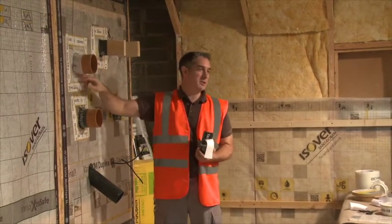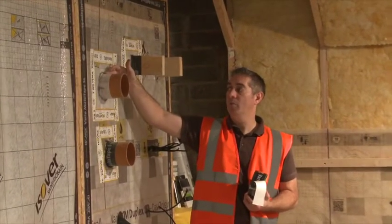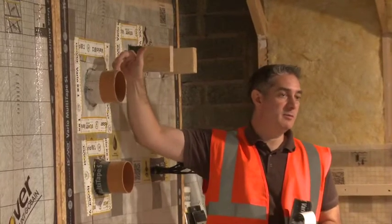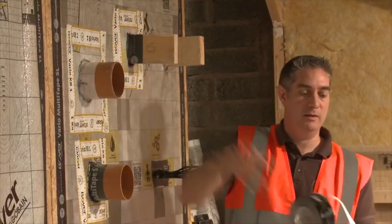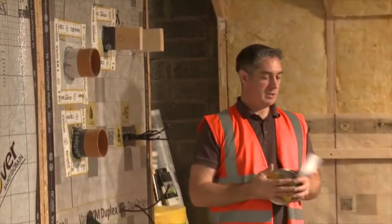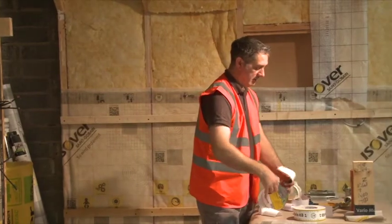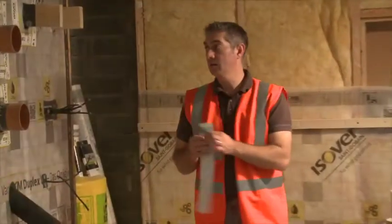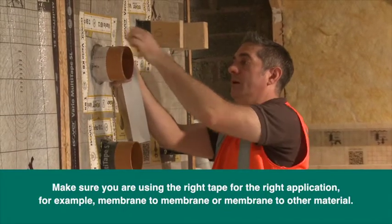We've sealed around the collar so we haven't got any weakness there, but I also need to seal the membrane to the actual pipe, because potentially we've got air leakage around there as well. So we'd use a tape within the respective range that seals membrane to other materials, and then we seal the actual membrane to the pipe.